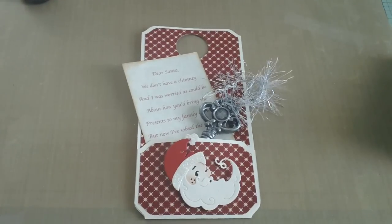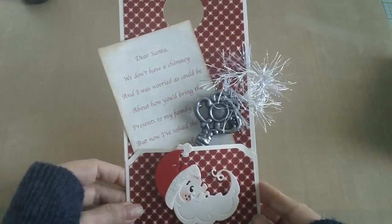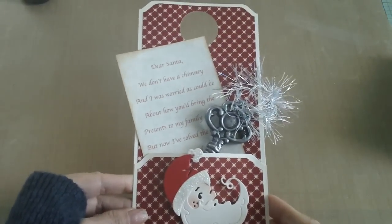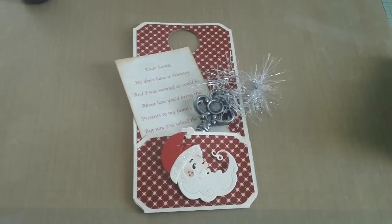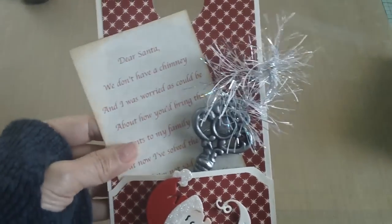Good morning everyone, it's Maria! I'm back with another Christmas project. This is going to be a tutorial showing you how to make this pocket tag that goes on your door. A few years ago when my kids were young and we lived overseas, my son was worried that Santa wouldn't be able to come because we don't have a chimney. So I told him I would leave the key to our front door under the mat so Santa could come in.